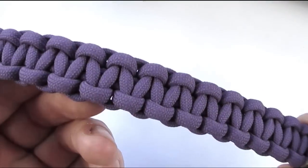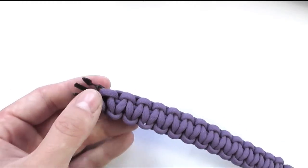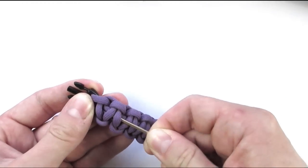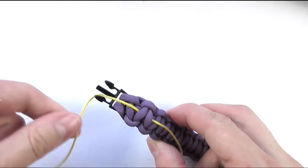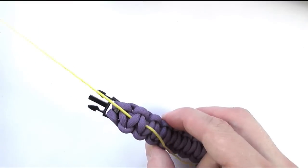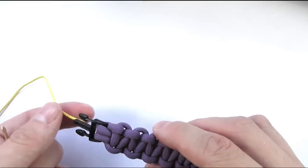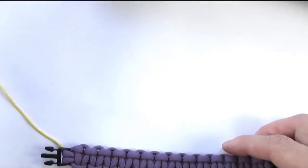So here you can see my cobra knot bracelet and the first thing we're going to do is to tuck our microcord onto the underside of our bracelet just to secure it. This is always a good idea when stitching your bracelets. Now that we've done that I'm going to place this bracelet into a jig so it will be easier to see what I'm doing.